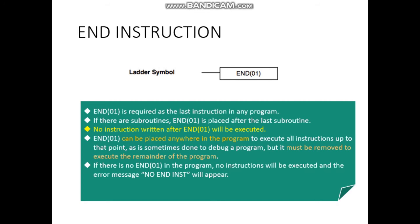If there are subroutines — remember that when we have subroutines, they are written at the end of the program — then basically, END (N) is going to be placed after the last subroutine.